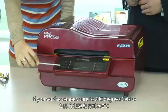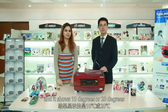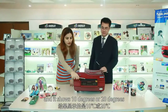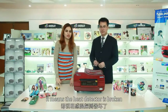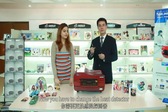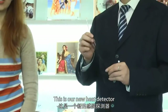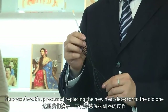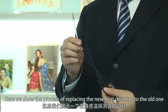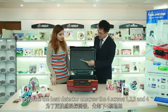If you set the temperature to 200 degrees Celsius and it shows 10 degrees or 20 degrees, it means the heat detector is broken and you have to change it. This is our new heat detector. Here we show the process of replacing the new heat detector.